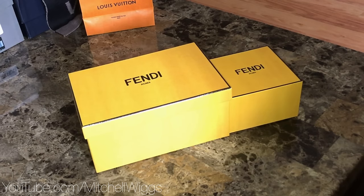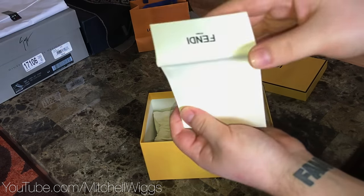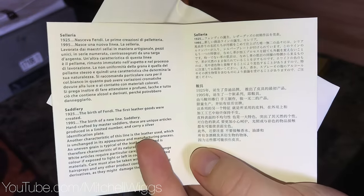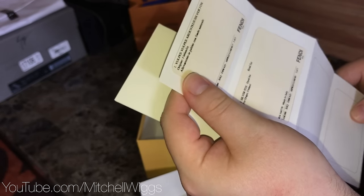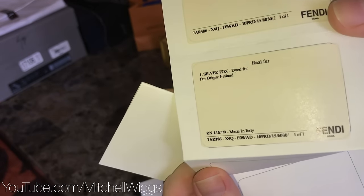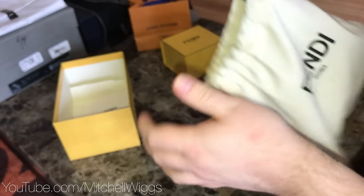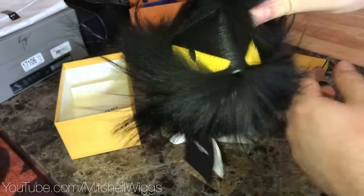I have two things from Fendi, so let's get started with the big one first. Inside we have a Fendi envelope. Inside that we have the Fendi information card. We also have another envelope that has the authenticity cards — this product does have real fur in it, so it tells you the kind of fur and the source origin. Here is our Fendi dust bag — open that up to reveal the black fox fur monster bag charm.